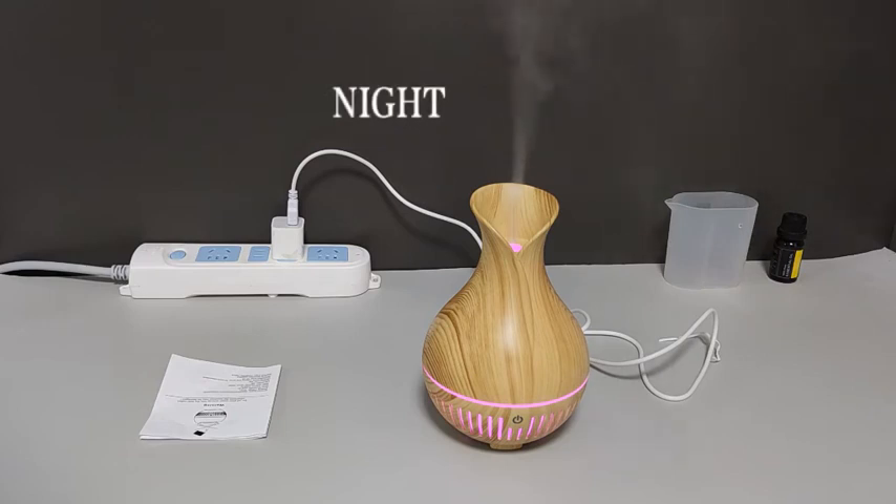Drop in more essential oils for a stronger smell, fewer drops for a lighter scent. Now enjoy the color changing and spray.